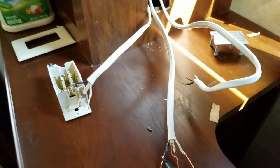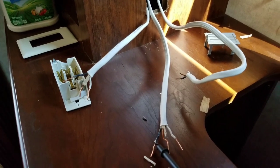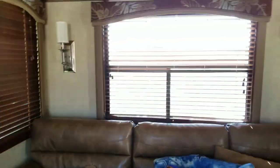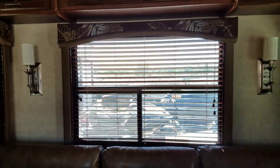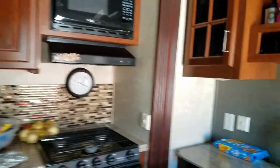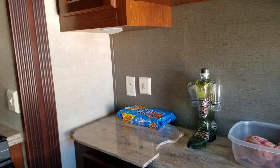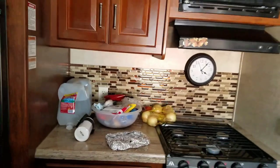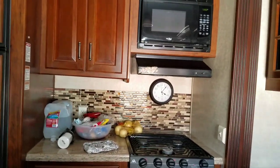Just in case you're having a problem like this in your trailer where only 50% of your plugs work — the ones along your wall by your slide-outs, back by your TV, furnace, fireplace, or along your other slide-out — these are not ground fault interrupters, so they're on a completely different circuit. Your refrigerator and microwave are separate. Like I said, check the ground fault interrupter in your kitchen — there's one right back over there — and also the one in your bathroom. Hope this helped you out.